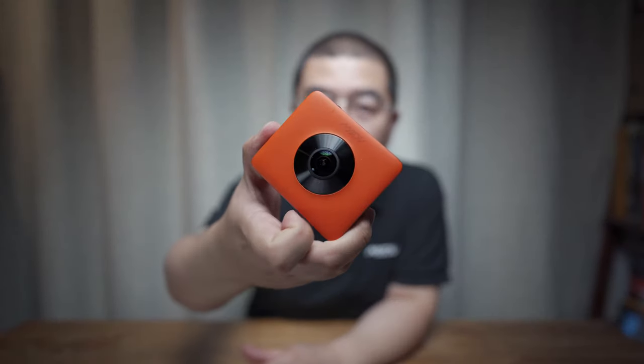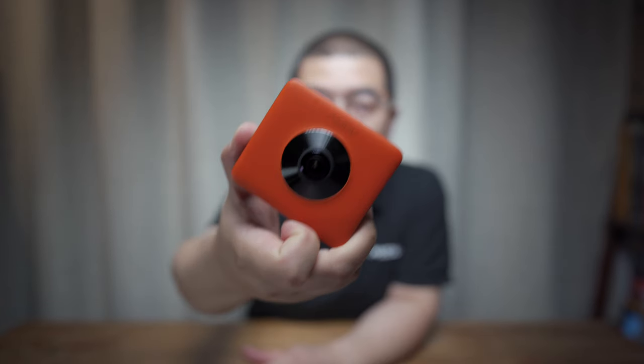Hello everyone, welcome to my new video. In this video, let's talk about the in-depth review of the Madaventure 360 camera in August 2020.